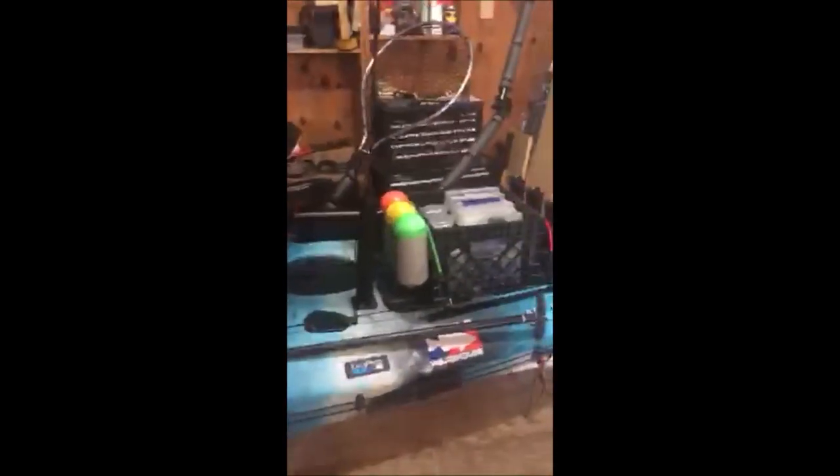Mark — and I apologize if I mispronounce his last name — actually makes these little mounts that raise the front of your seat, which is absolutely perfect. I love this. What's also great about it is I have a strap down the back, and as you can see I can fit my soft plastics underneath there.